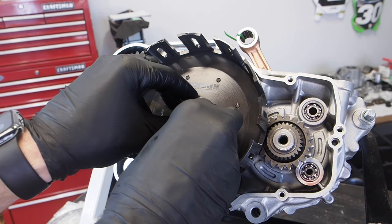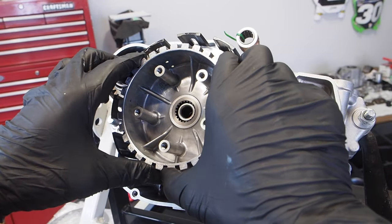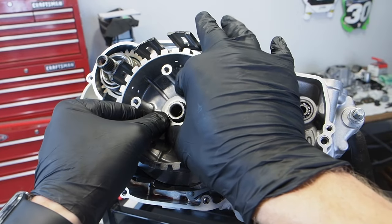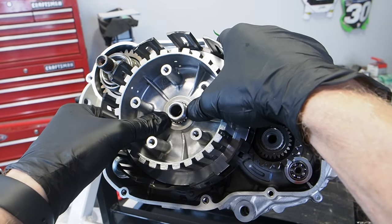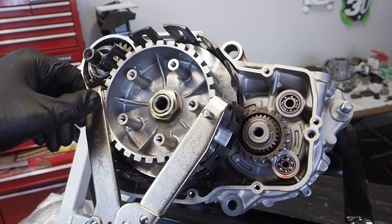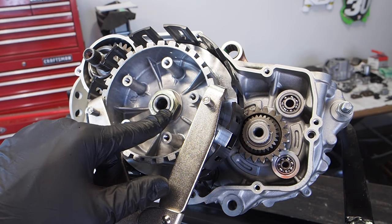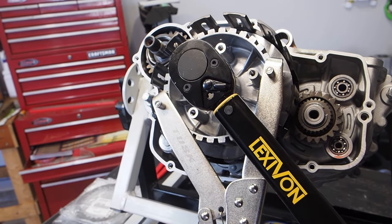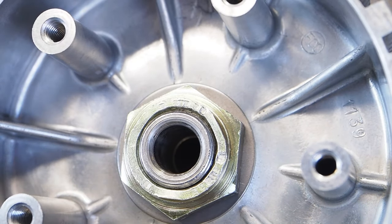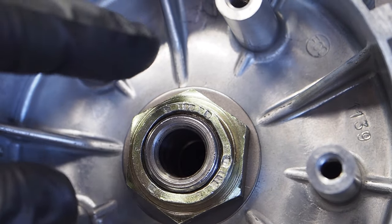Next, install the thick thrust washer with assembly lube on the splines. The inner clutch hub goes on the splines of the main shaft and seats against the thrust washer. Then install the spline washer followed by the clutch nut, hand-tightened down. Use a Tusk clutch holding tool clamped on the inner basket and torque the clutch nut to 72 foot pounds. After torquing, use a punch and hammer to stake the three stake points on the nut, being careful not to hit the main shaft.